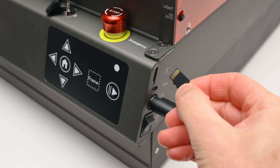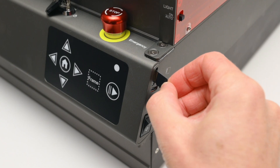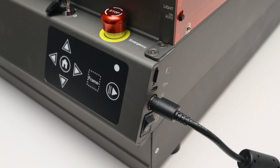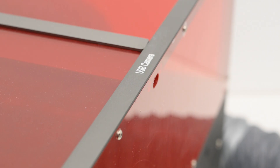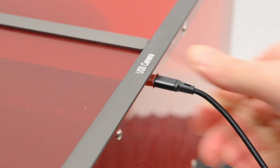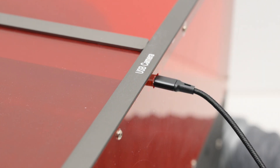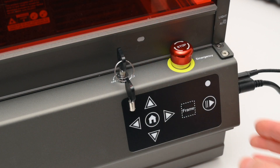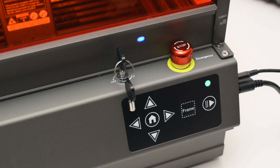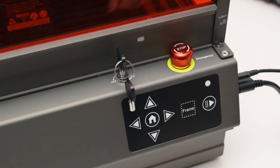The machine can be operated either via a file on the micro SD card or connected to a PC via the USB port and operated within the software. On the side there's also the power socket and the on-off power switch. At the top of the enclosure there's a separate USB-C connection for the internal camera, so there are two USB cables in total to connect to the computer. Just above the front panel is a key to lock out the machine from unauthorised use, and there's an emergency stop button in an easy to reach location.